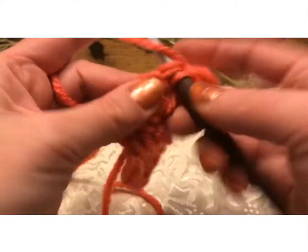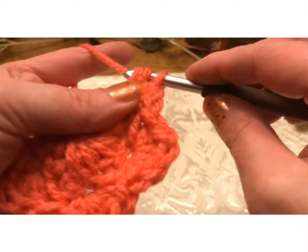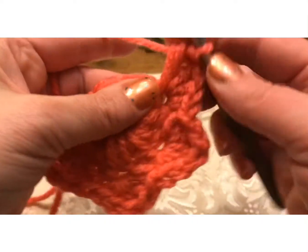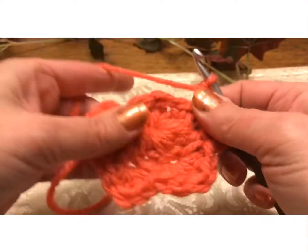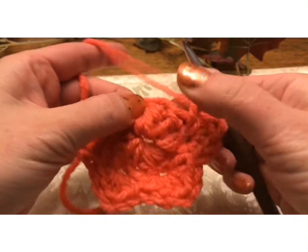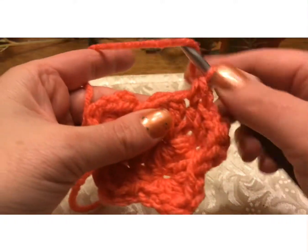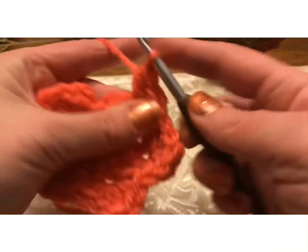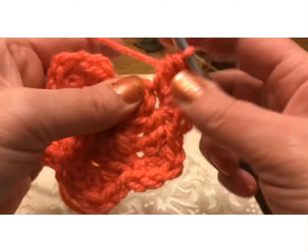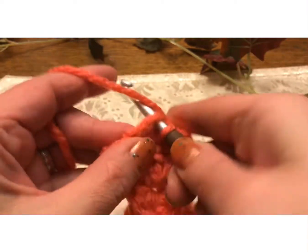So skip, single, half double, double, half double, and single. Then we're going to skip and go right there — single, half double, double, half double, and single. Then we're just going to slip stitch right there, and that completes round one.